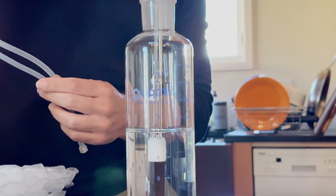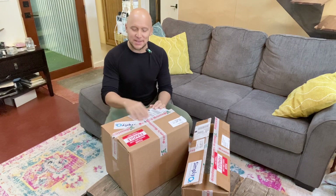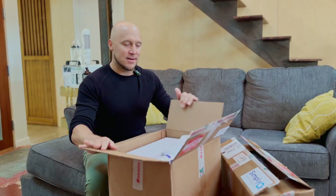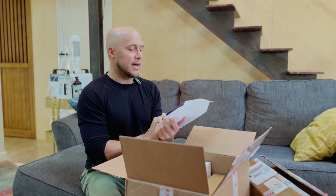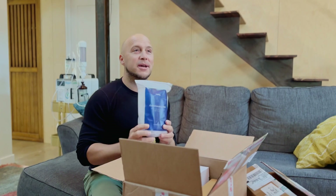Let's open this system. Here we are with our Simply O3 ozone system. We're going to unbox this live. Beautiful packaging, by the way, Simply O3 — you did a great job. Here is our administration kit, which includes our catheters for rectal insufflation and doing ozone therapy.